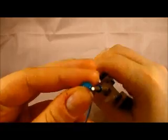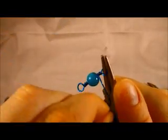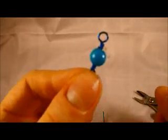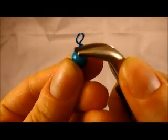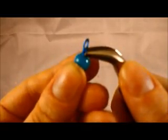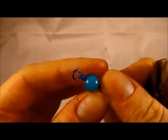Now put your pliers back in and wrap — once, twice, three times. Then take your cutters and snip nice and close to where your wrap ends. Sometimes you'll get little pieces of wire that stick up a little bit too much. All you need to do is go in with your pliers and squeeze them tight so that nothing is sticking out.